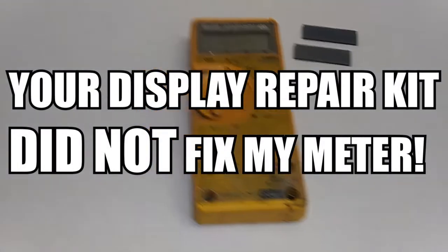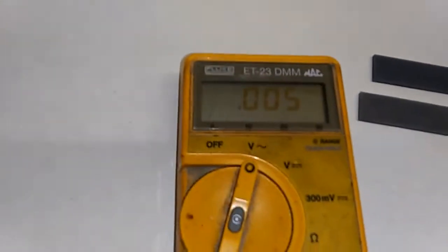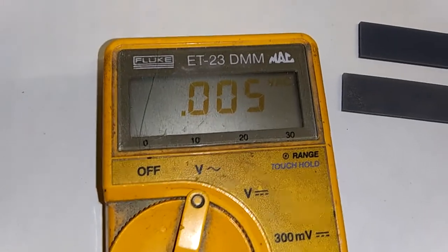Hello everybody, it's Hardy with Electronic Test Equipment and we are looking at a Fluke 23. This happens to be a Mac ET-23 DMM — same thing as the Fluke 23.